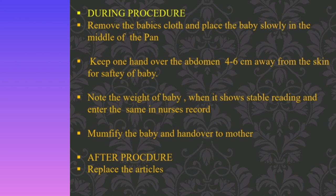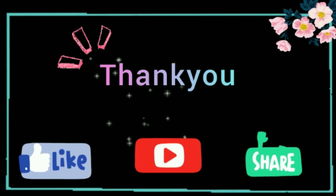After completion of the weight checking, mummify the baby and hand over the baby to the mother. Inform the mother of the baby's weight. Finally, replace all the articles. I hope this video will be helpful for you. Thank you.